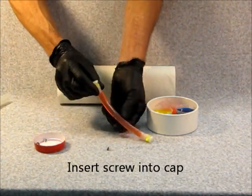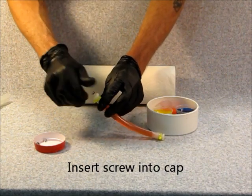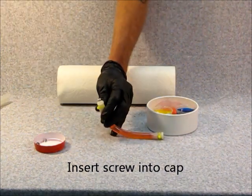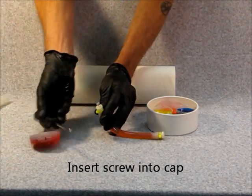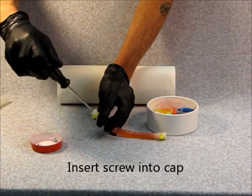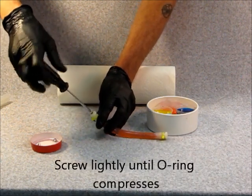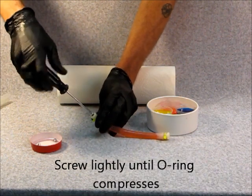Take one of the screws that was included in your kit and insert it into the hole in the end cap using your hand. Tighten it softly with the Phillips screwdriver until the O-ring is compressed.